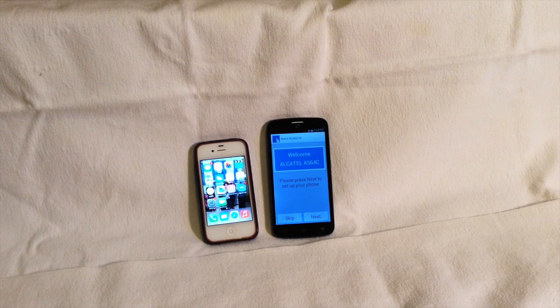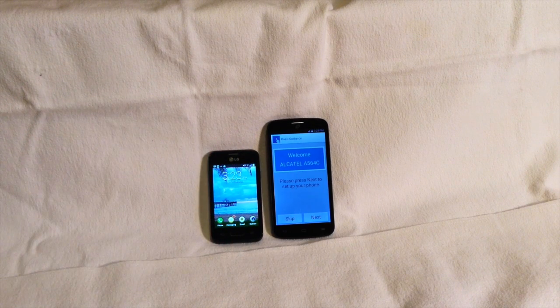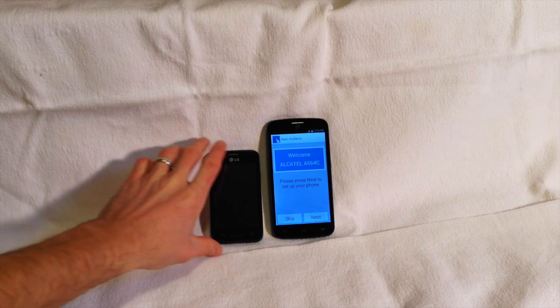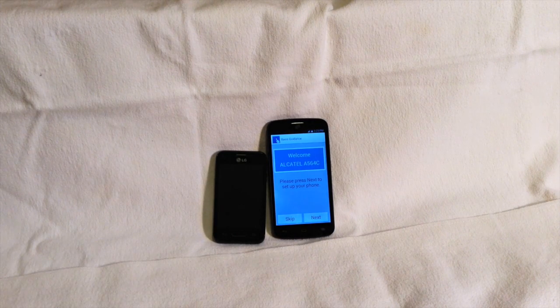The iPhone 4 came out about 3.5 or 4 years ago, and that was a pretty standard screen size at the time. So you can see how much the trend has gone towards larger screens. Here's the phone that I currently use, which is also a 3.5-inch screen, but to me the size difference seems even more striking on those two. That is the LG Fuel on the left, which is a 3.5-inch screen, and you can tell a very similar button layout there.